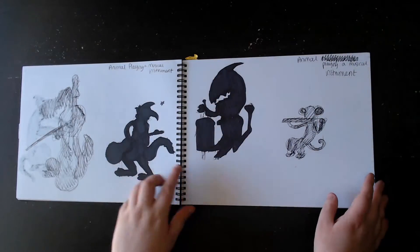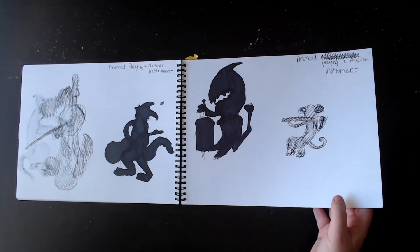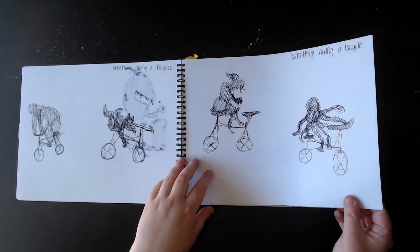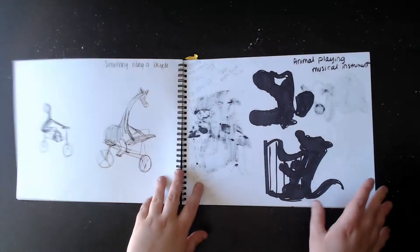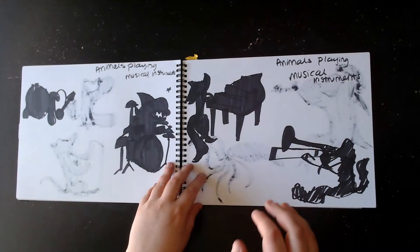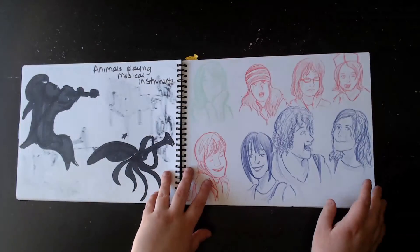This one, maybe. No, that one is the one that I finished, and I made it into a puppy, I'm pretty sure. We had a prompt of something riding a bicycle or an animal playing an instrument — we just had to make something. I don't even remember that one. I guess I didn't finish it. Those were fun.